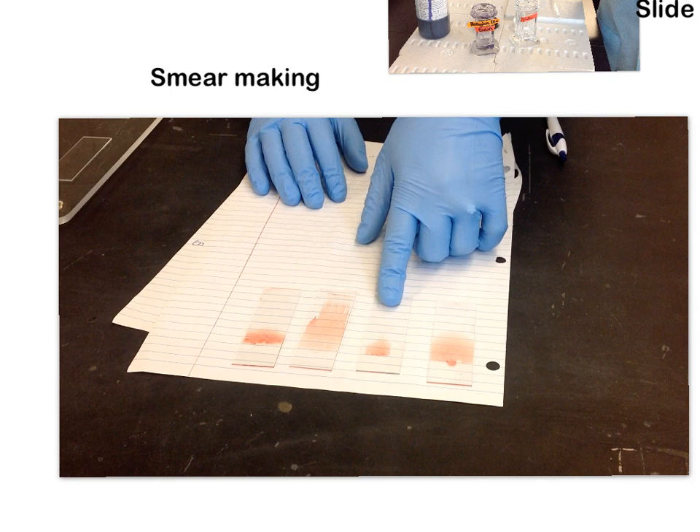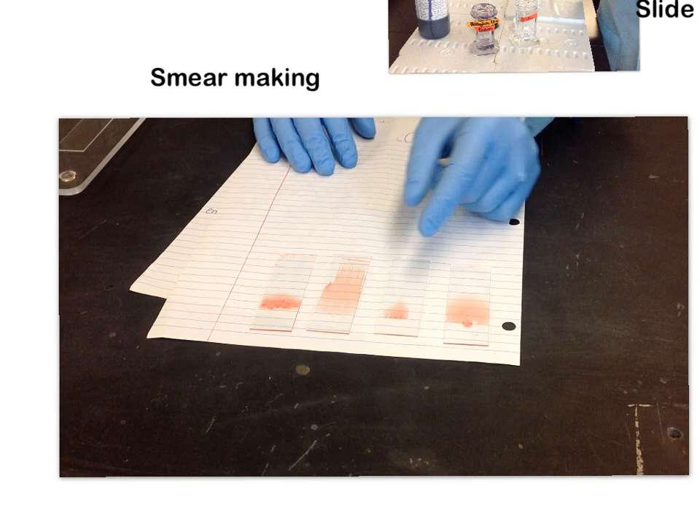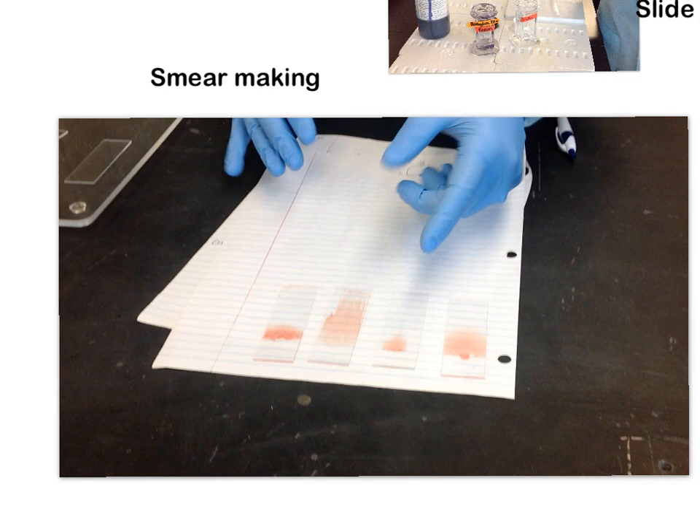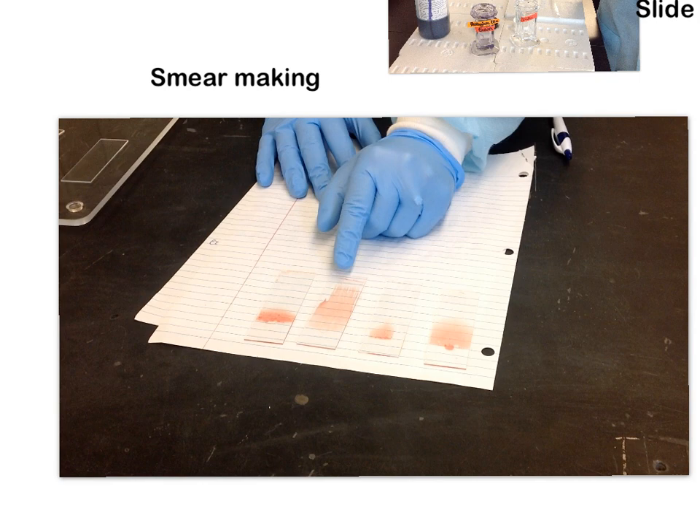This next smear is what I would consider a little short, dinky smear — and it's not good for several reasons. It's too short, not wide enough, and too thick. I would not want to look at this smear because everything in here would be really jammed together, making it very difficult to discern cell morphologies.